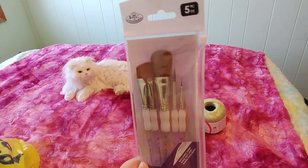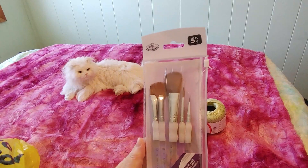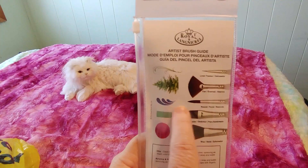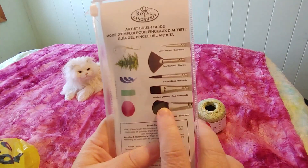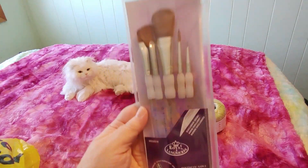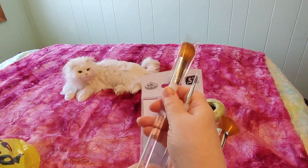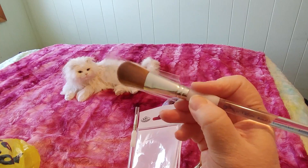My never-ending quest for paint brushes — it just never ends. I was following a tutorial that asks for a mop brush and I didn't have one, so I didn't want to spend a lot on it. This set includes a detail brush, fan brush, round brush, square/flat brush, and a mop brush. The handles are thick and flat at the bottom — maybe for mixing. These aren't really bad quality but they're not great either; I'd call them student quality.